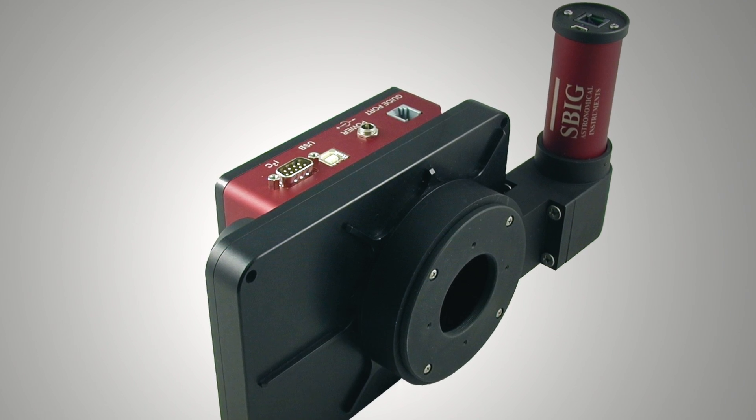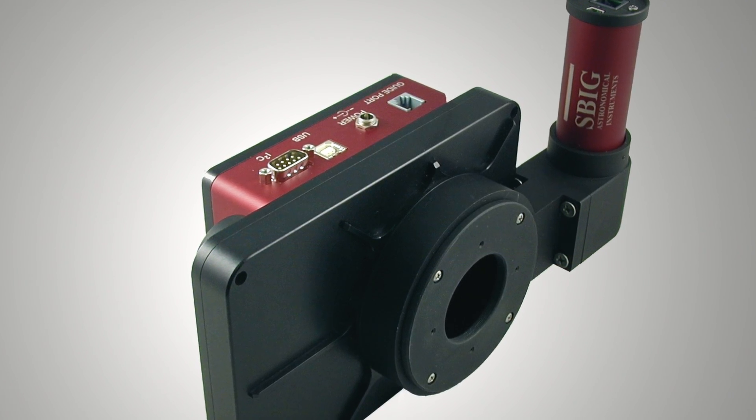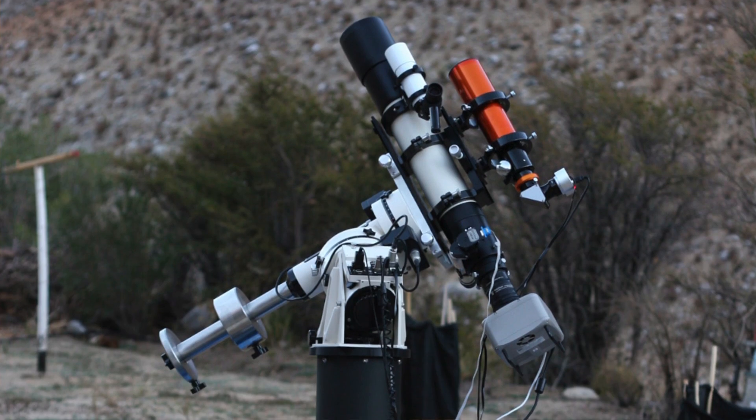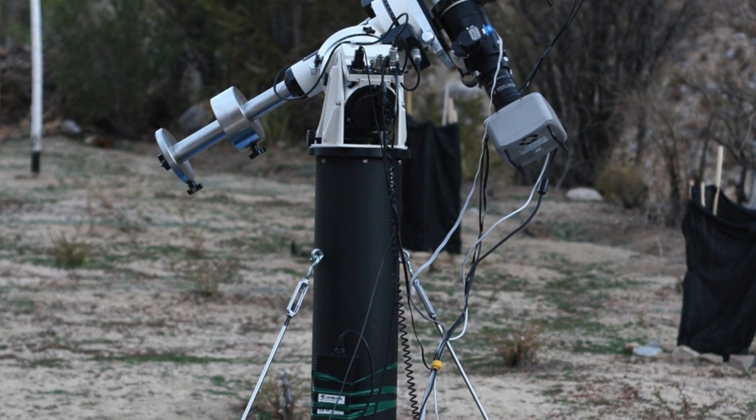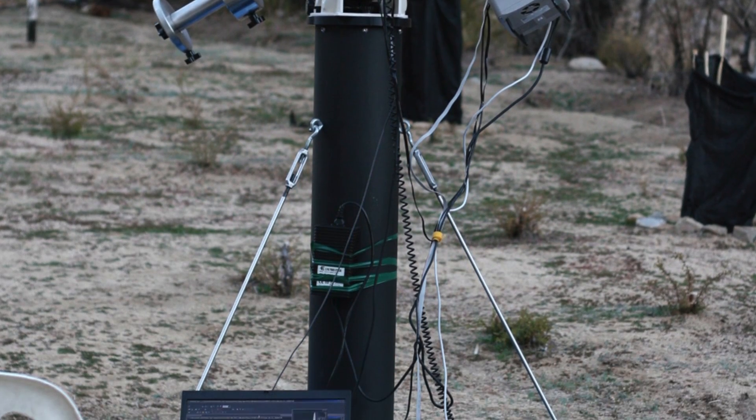This camera is something that actually attaches to a telescope. It's a CCD chip that will basically switch out for the eyepiece of the actual telescope, and you're able to capture images of celestial bodies moving in space through your telescope lens.